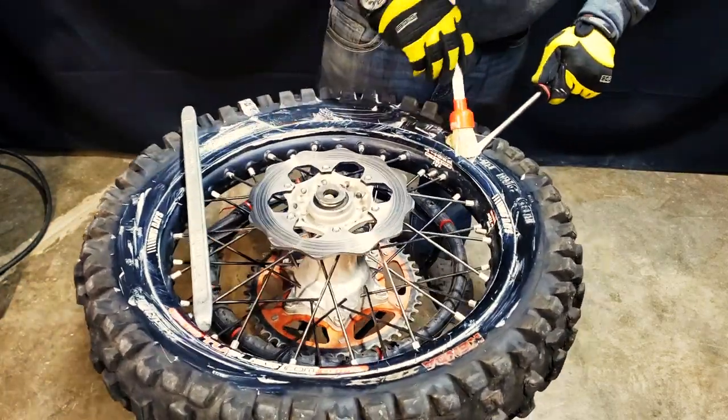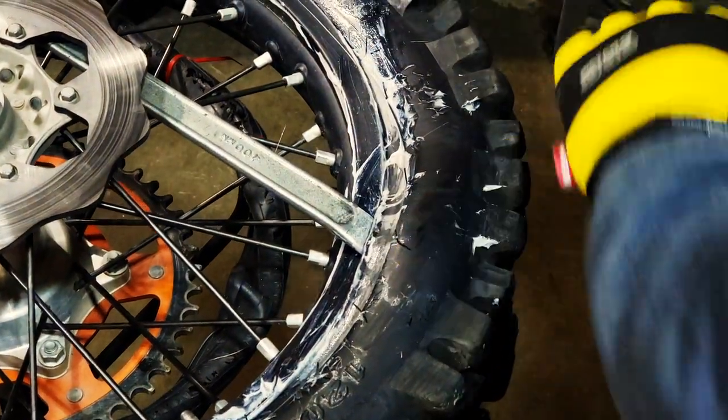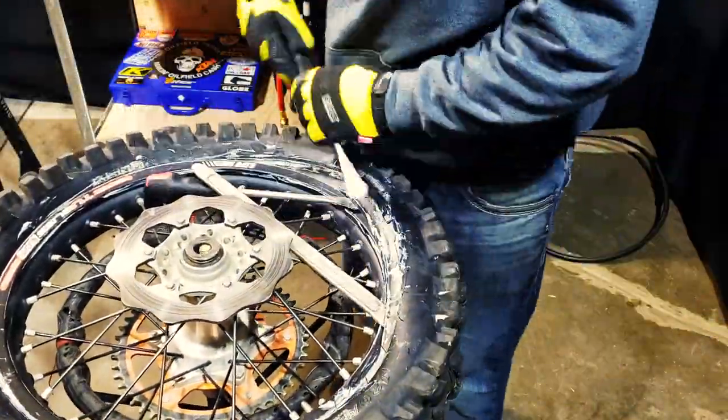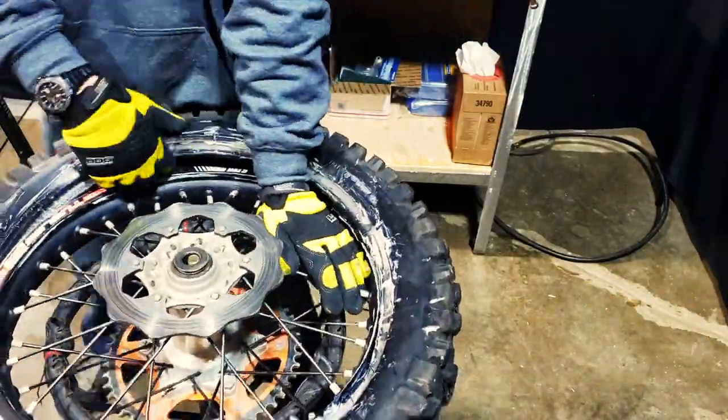One thing to watch for is you're not grabbing that inside tube from your tubeless system. It's easy to catch that and pop that tube inside there — it's a bit of a hassle. But once you've got past that, keep prying, then take a little bite. Make sure the tire bead is in the drop center on the other side of the rim. Once you get most of the tire off you can just pry it off with your hands, then turn it over and do the same for the other side.